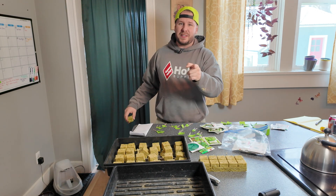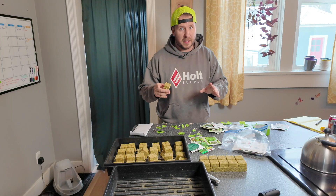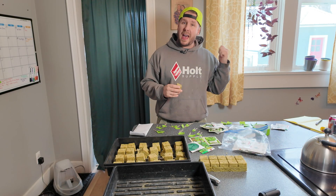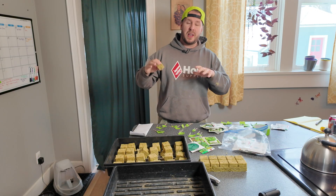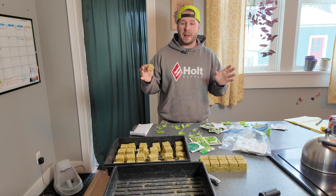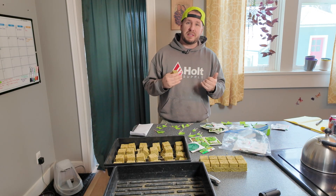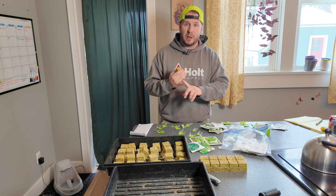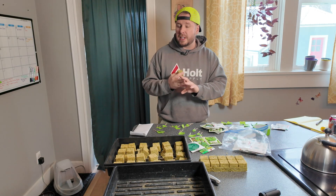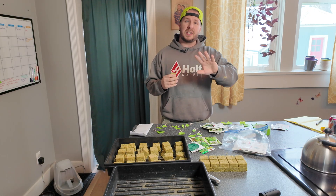Hey guys, it's Handy Jeff, and in today's video we are going to be planting the seeds for our hydroponic garden. If you're new here, I have a hydroponic garden that is outdoors. Over winter, pretty much every video has been about how to fix something, but we also talk about self-sustainability on this channel, such as growing your own food, being prepared when things break, and how to fix your own stuff.